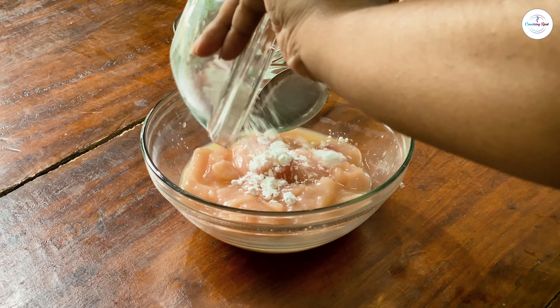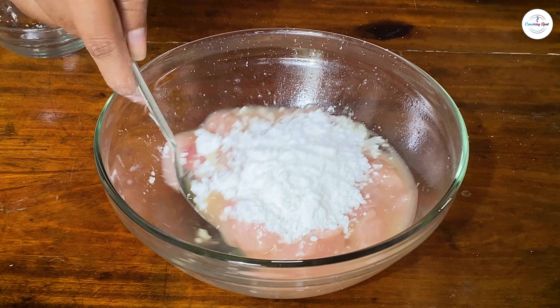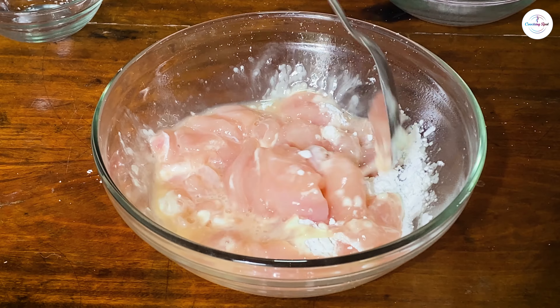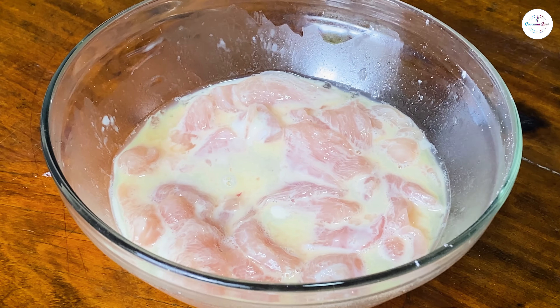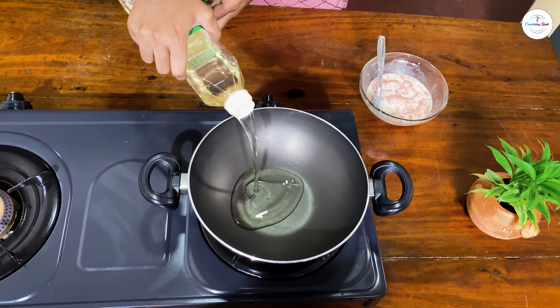We are going to use cornflakes. We are going to put cornflakes here. Let's talk about the chicken.